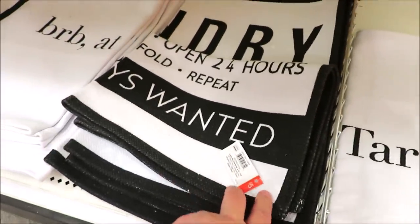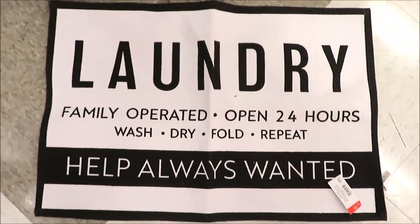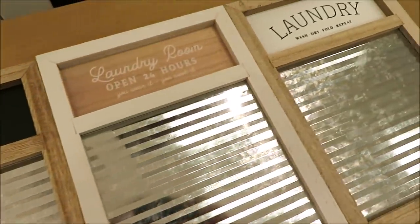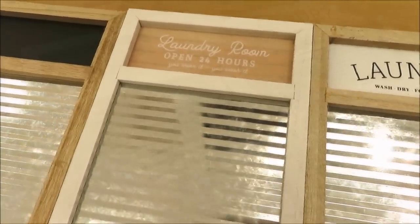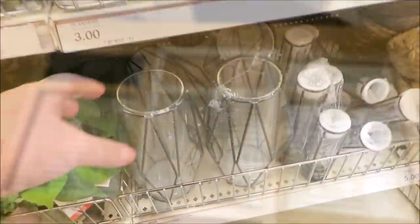I'm going to show you guys the stuff for the laundry room. They're putting out these nice little rugs — they're small, $5 a piece. This one is canvas, so you could even use it as a wall hanging. They have some adorable old school washing boards for $3. It comes in three versions: one with laundry on it, then the laundry room hours, and then the chalkboard version. This one is metal, so you could use magnets on it.